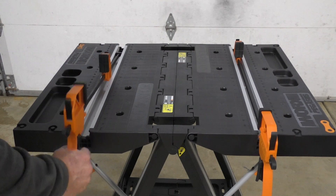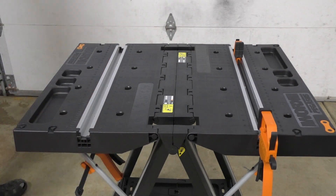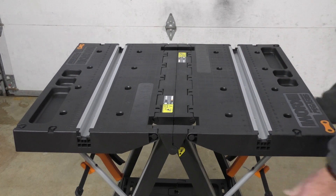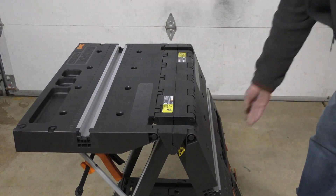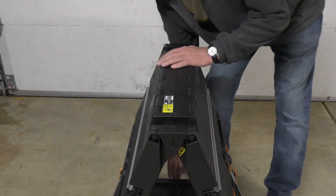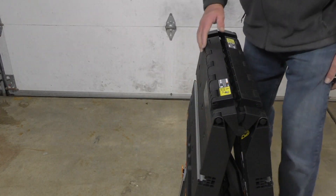When I'm done with the clamps they are easily removed and stored in the wings of the table. This work table has a lot of nice features: it supports up to 300 pounds, weighs only 25 pounds making it lightweight and portable, has tool storage on the table top and bottom shelf, and the clamping system makes it a great buy for any contractor or do-it-yourselfer.